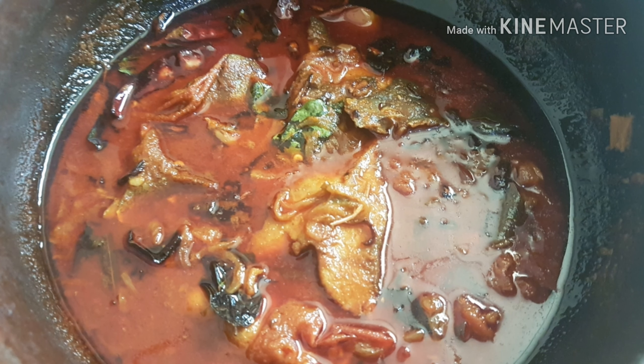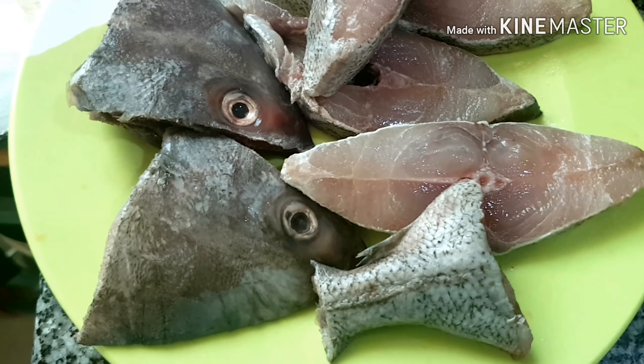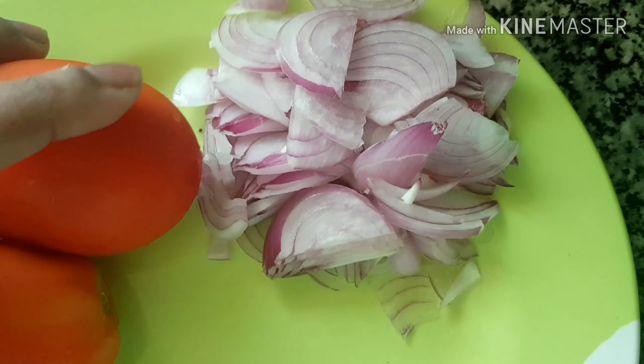I will prepare so many ingredients. I want to give you some ingredients. I am going to add some chili.